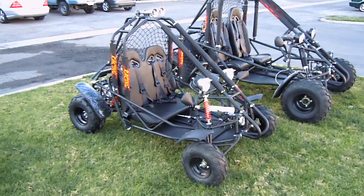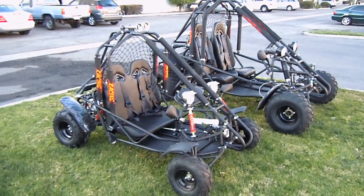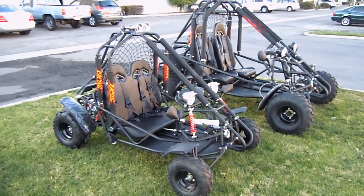Alright, we're here at CountyImports.com. We're going to film the 110cc and 150cc power buggy from BMS.